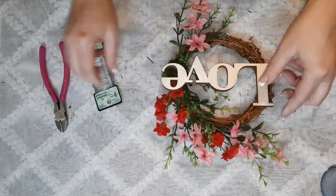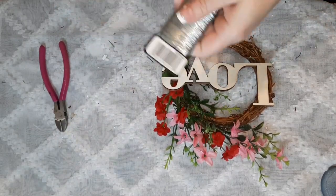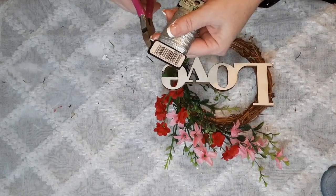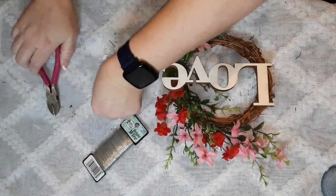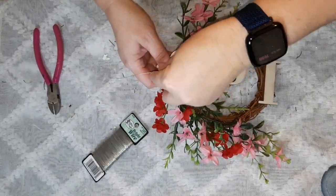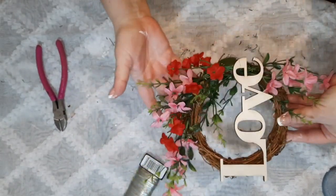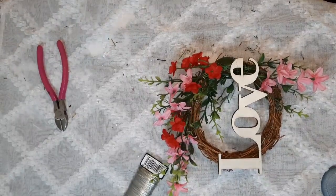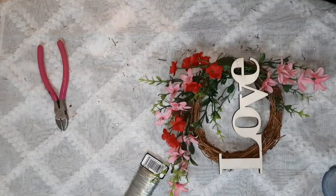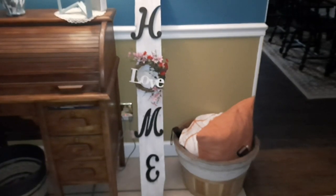I figured out which way I was going to put the sign — I angled it this way to help cover up that void where the stems are. Used the floral wire to attach it, pulled it down good and tight. Here is your finished project, and then I'm going to show it to you where I put it on my little home sign that I use over and over again for different seasons.